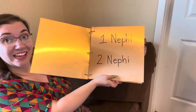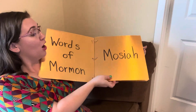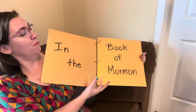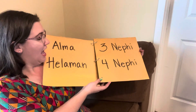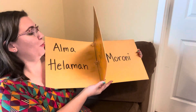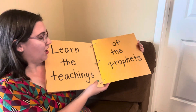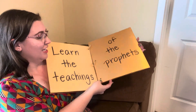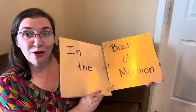First and second books of Nephi, Jacob, Enos, Jarom, Omni, Words of Mormon, and Mosiah in the Book of Mormon. Alma, Helaman, Third, Fourth Nephi, Mormon, Ether, and Moroni — learn the teachings of the prophets in the Book of Mormon.